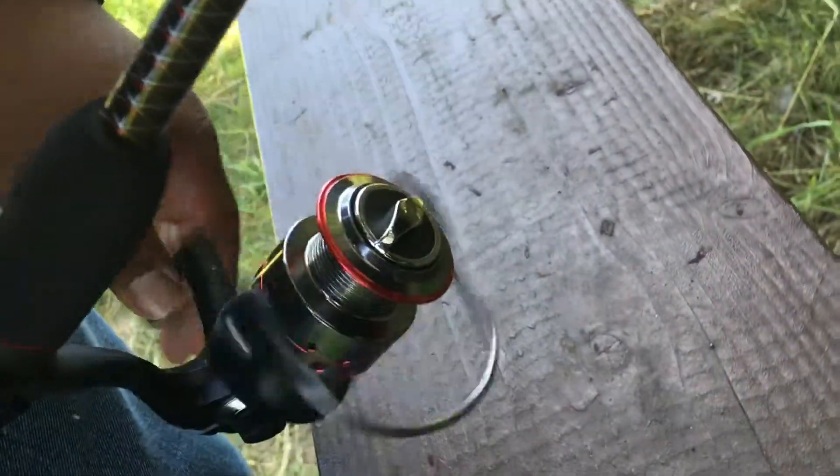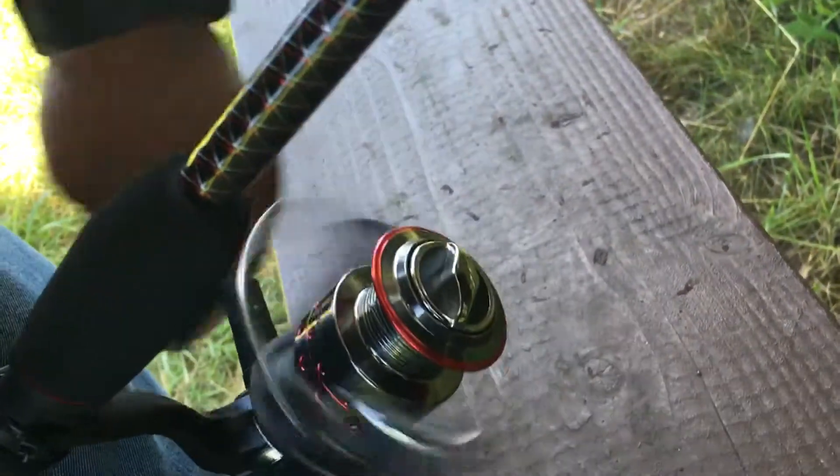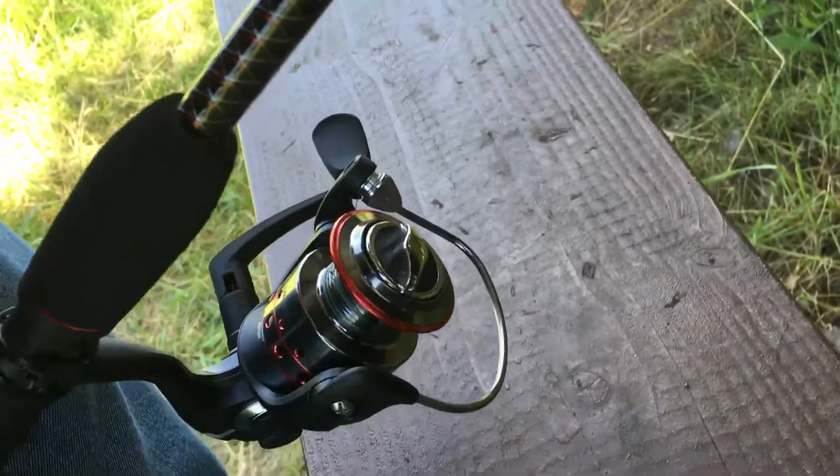And then you're ready to go. Cut and trim a little bit — it's a little bit too loose. Start spooling, make sure the line's pretty tight. And that's it.